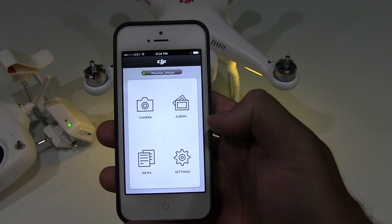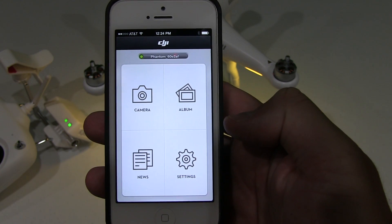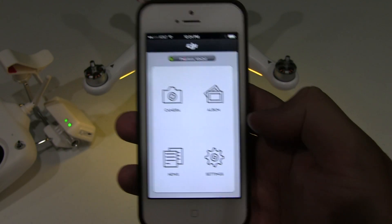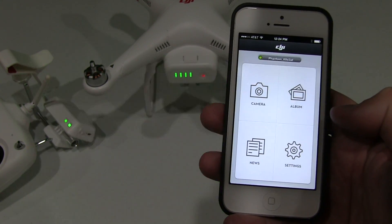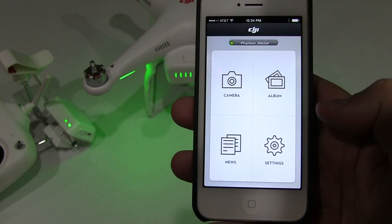Hey everyone, Rick Skye here. I had a viewer ask the question: how do I switch FPV mode on for the DJI Phantom 2 Vision or the DJI Phantom 2 Vision Plus?